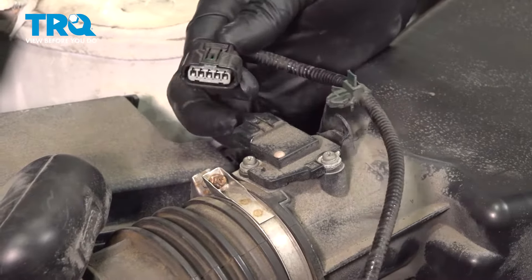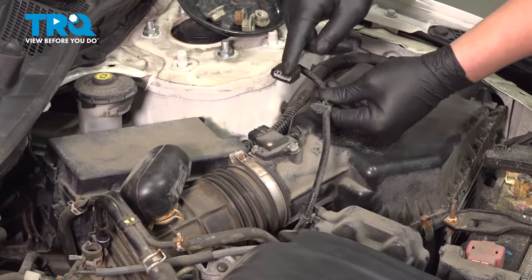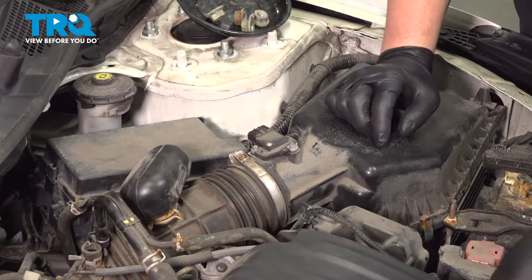Pinch the connector, pull it back, and remove it off the mass airflow sensor. This little green clip is going to be in here — use a little trim tool to pull it out. Ours is broken, so it's just going to dangle.